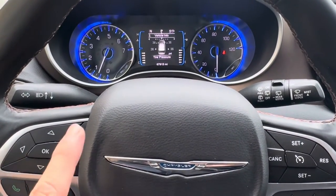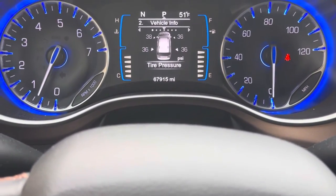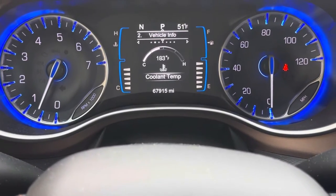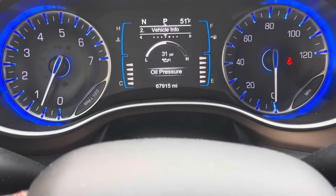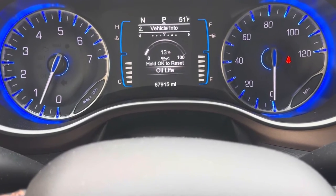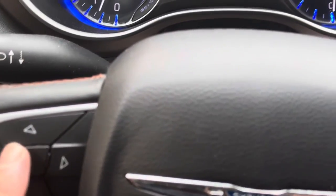We're going to go down and get to Vehicle Info. Once you're in Vehicle Info, scroll over to the right using the right button. What you're looking for is your oil life — it says to press and hold OK to reset oil life.